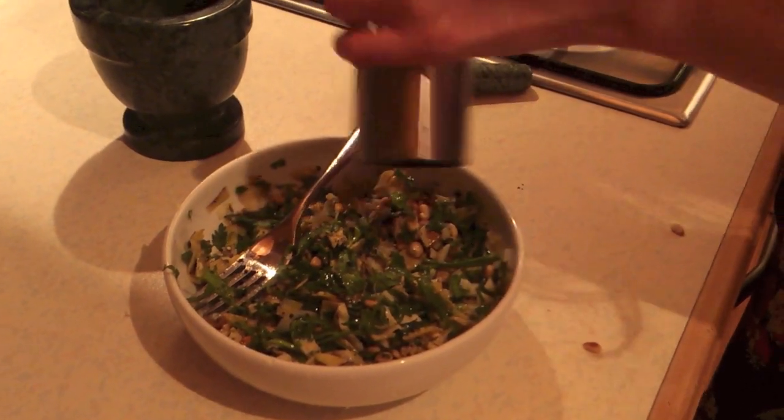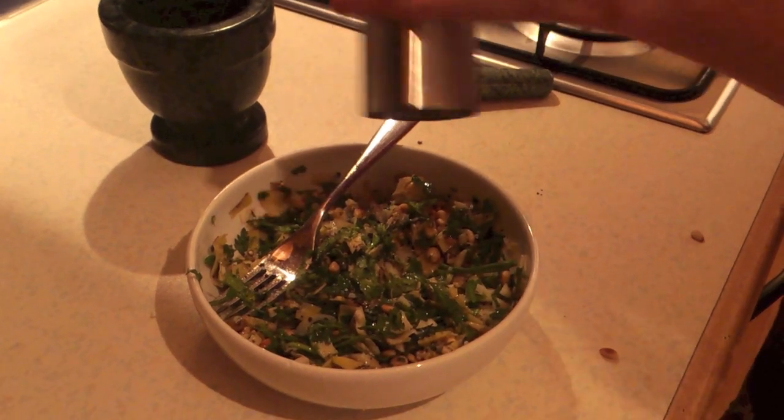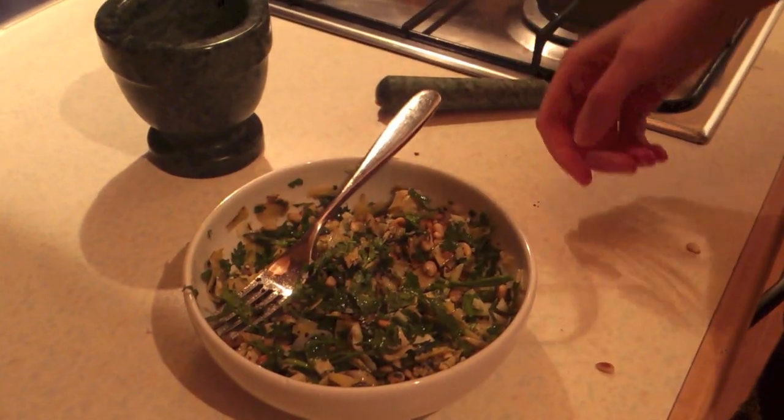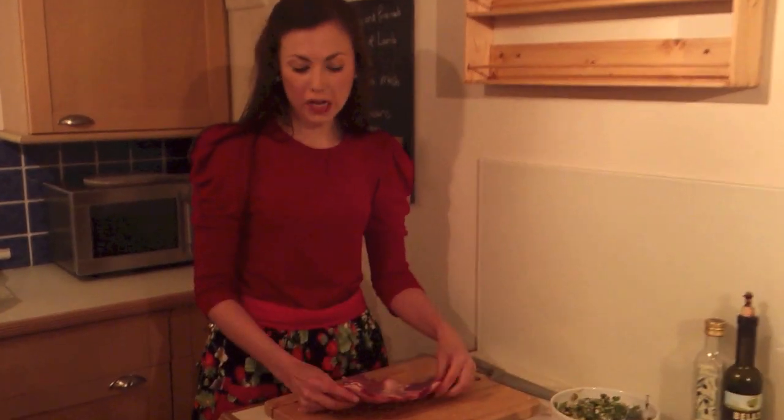You can always put in more pepper than you think, and a few twists of salt. This is going into our lamb. I've cut my breast of lamb in half because I'm only feeding two people.